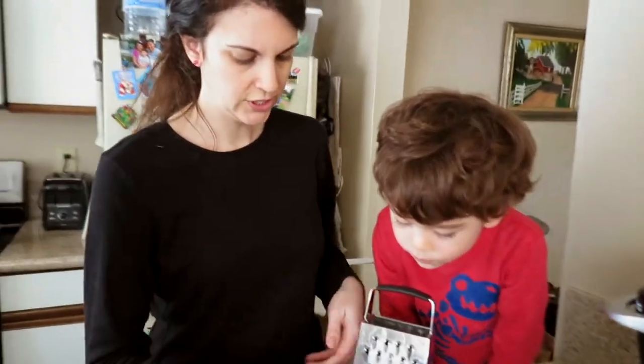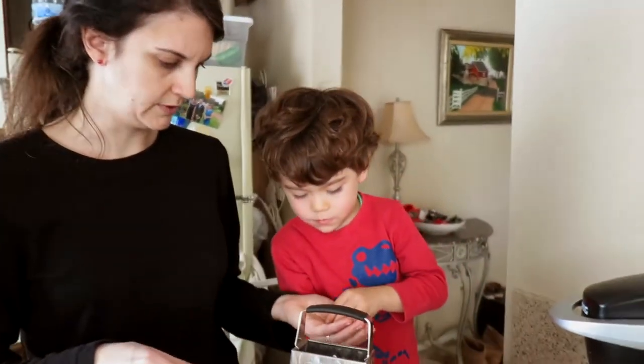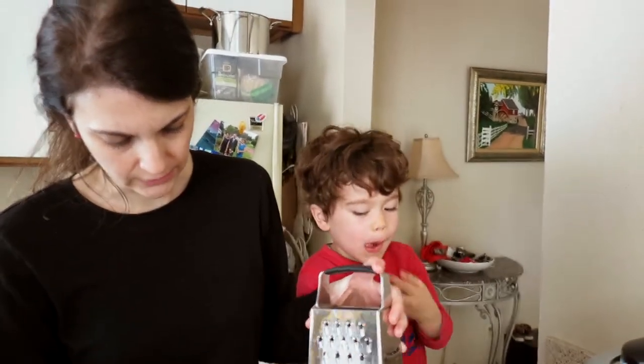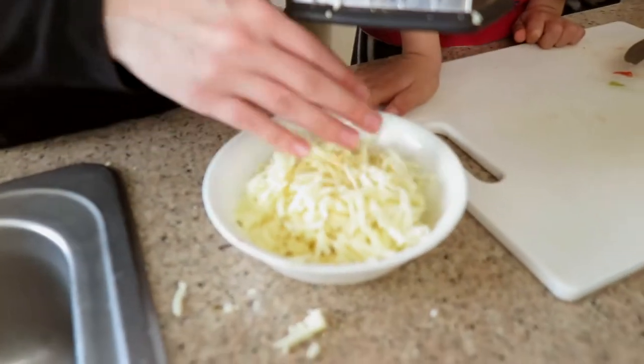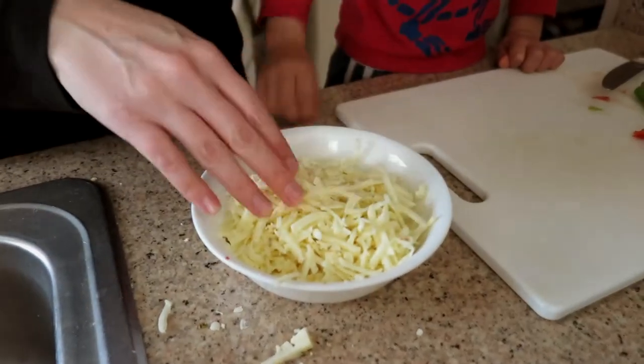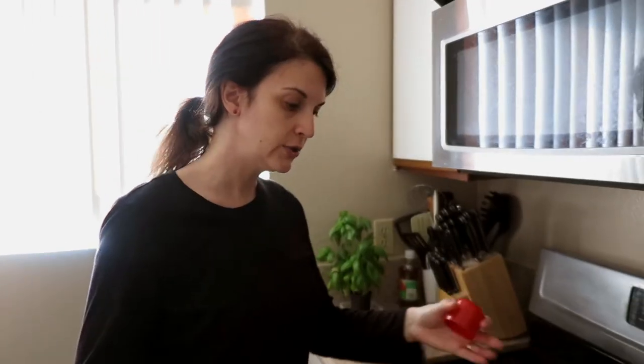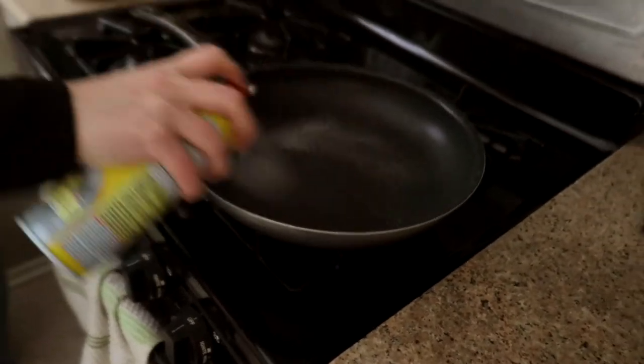We got down to the end of the cheese — Brendan can have the last little crumbles. This should be plenty. I like to use a lot of cheese on the quesadillas because it's what helps bind everything together, so when you flip it over stuff doesn't go flying — it stays nice and glued. Here's the skillet. I just put some cooking spray down and start to heat.